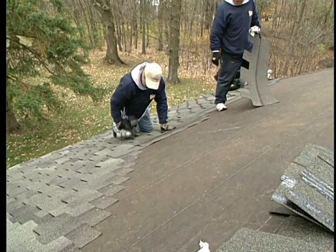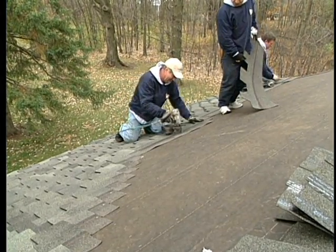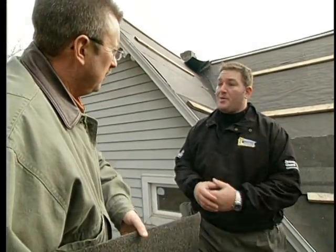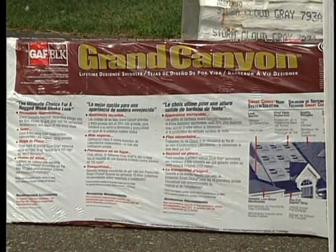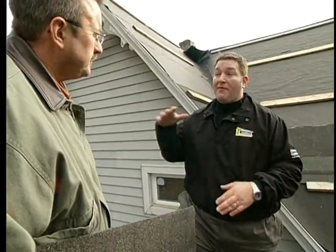The six-nail requirement is part of an installation process specific to this shingle. Lindus Construction has a certified contractor partnership with the shingle manufacturer, GAFL. GAFL has actually come out and worked directly with the installation department to make sure every job meets — and often exceeds — their standards.